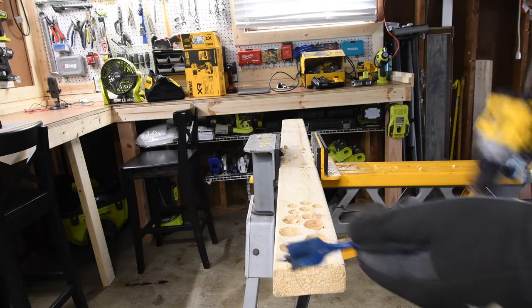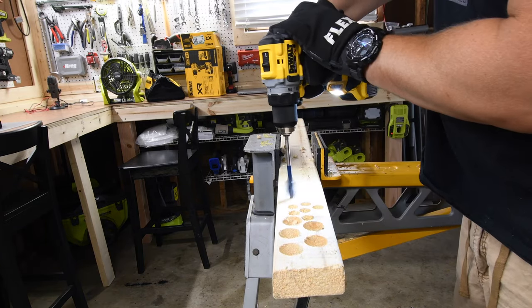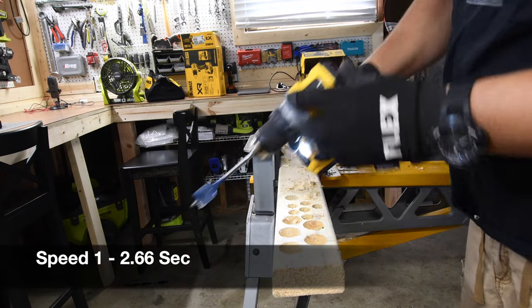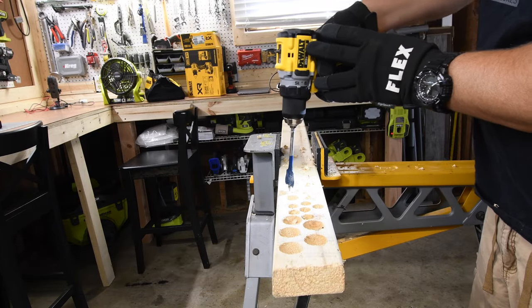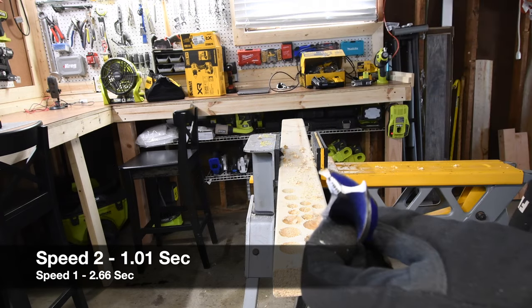Next, let's do a one-inch spade bit. Let's see how this does on speed one — not too shabby, 2.66 seconds. Now let's check out speed two — 1.01 seconds. Not too shabby.